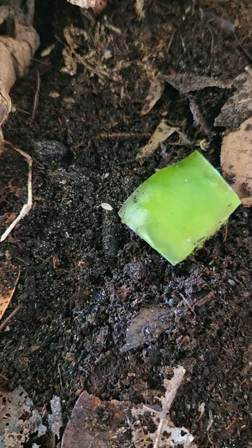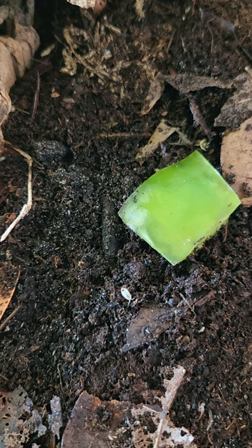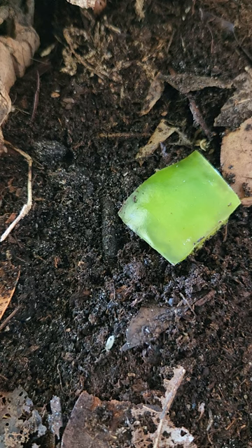I keep dwarf whites in a plastic shoebox with organic soil and leaves, and I feed them bell pepper or zucchini and a little pinch of fish flake once a week. I mist them as needed so the soil doesn't dry out.